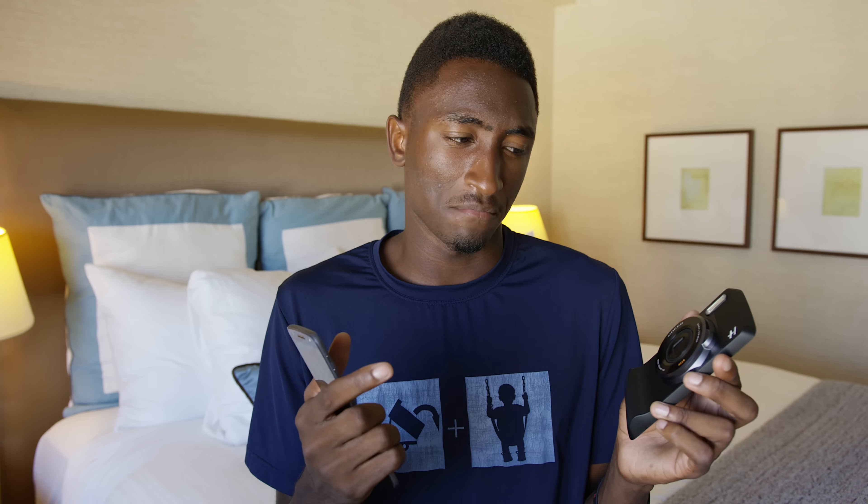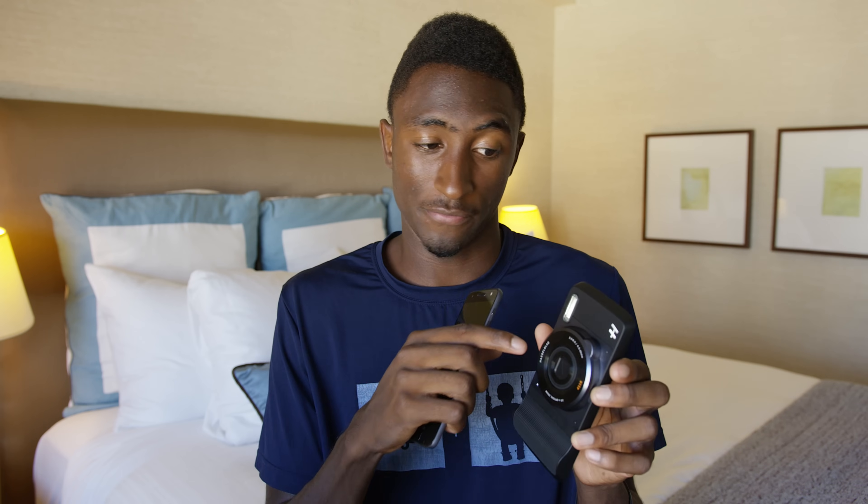Seems awesome, right? Just take all the things you can't put in a smartphone because it's too thin and put them in a mod to take advantage of the extra space. And I agree, it's a great idea — but the one little problem is it's not that good. The camera itself isn't very good. It still does what it says, which is zoom — that's what smartphone cameras aren't very good at — but that's about the only thing it does better.